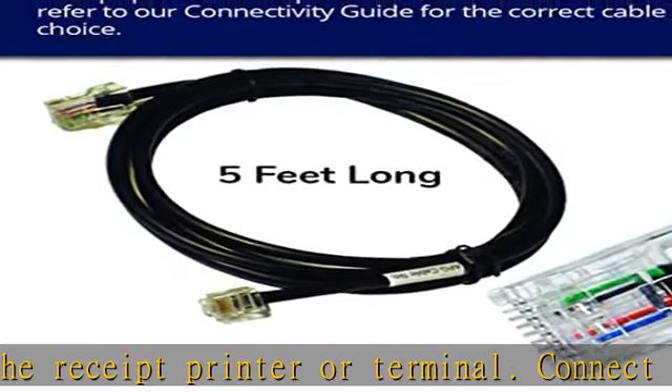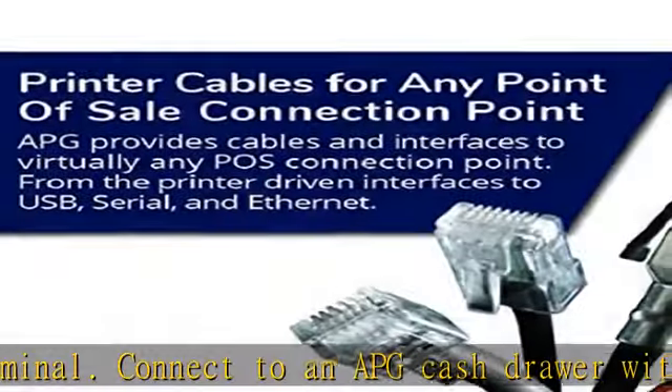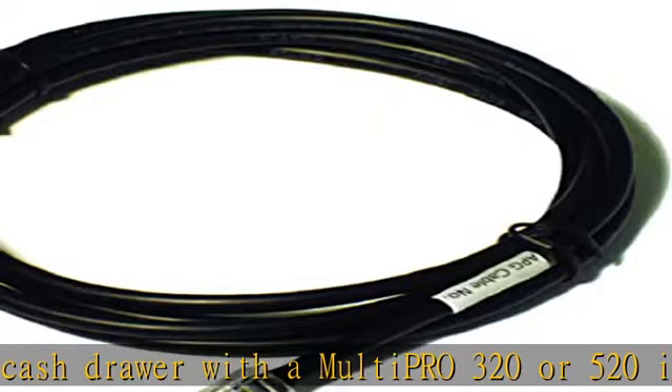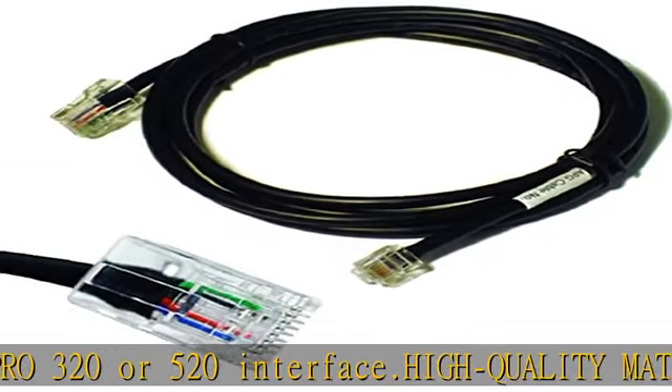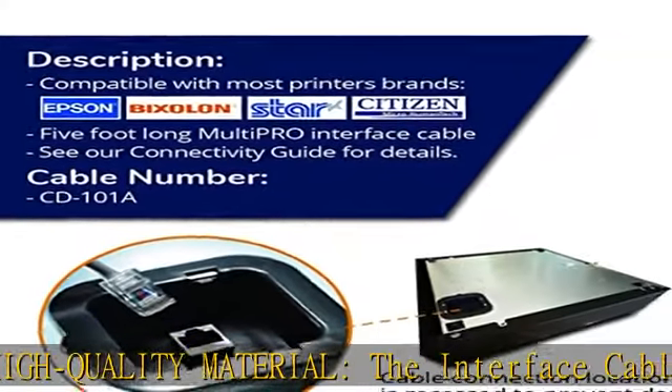APG cash drawer manufactures cash drawers and other point-of-sale equipment. APG has built a reputation as the supplier of choice for retail, grocery, convenience, hospitality, and quick-serve environments throughout the world. Check the description to get this product today at the best price.